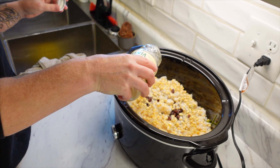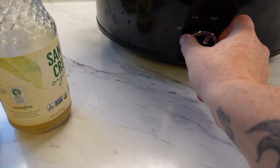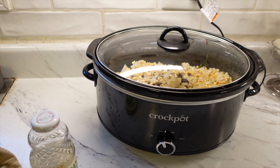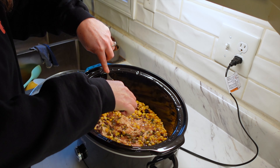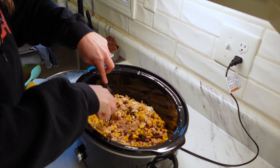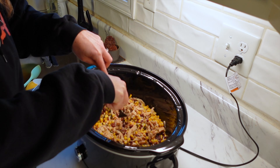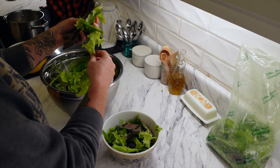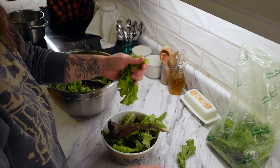Put it on low and cook it for approximately six to eight hours — mine took around six hours. You're going to come in and shred it. This is perfect over rice by itself, or you can put it on a burrito. But because we are in the height of lettuce season and my lettuce is growing fantastic, we decided to make a chicken lime salad.